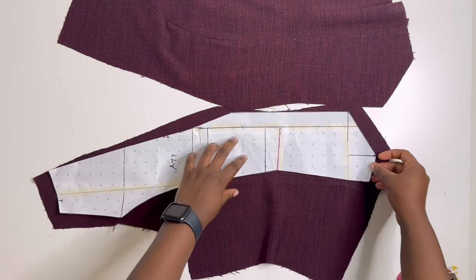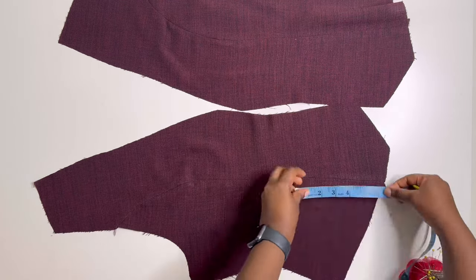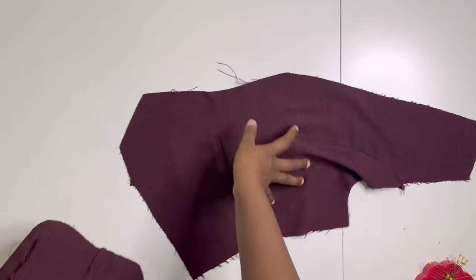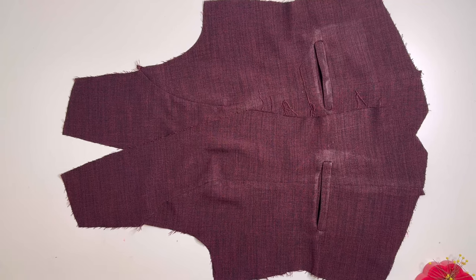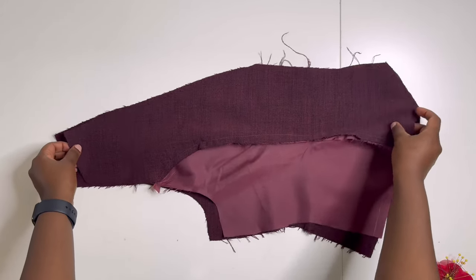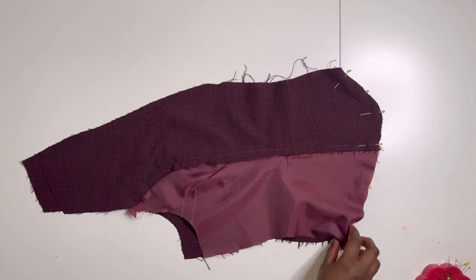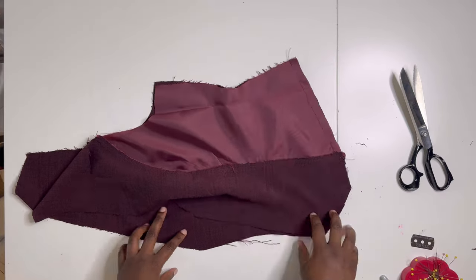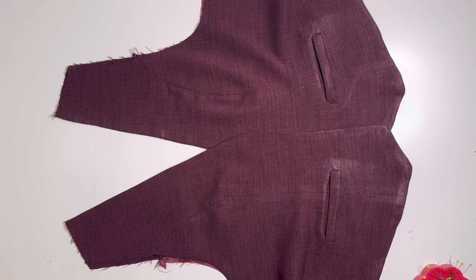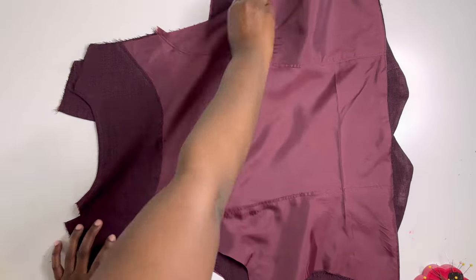If you want to add welt pockets to your waistcoat, this is the point to do it. Locate your waist point, go about two inches below, and mark the pocket. I didn't film that in this tutorial to keep it shorter — let me know if you want a separate video on welt pockets. After adding the welt pocket, place the lining piece on the main fabric, pin the ends following the shape at the corner edge, and sew in place. Give it a good notch at the sharp edge and cut off any excess fabric, then close the center front sides. You'll have sharp corners at the end.